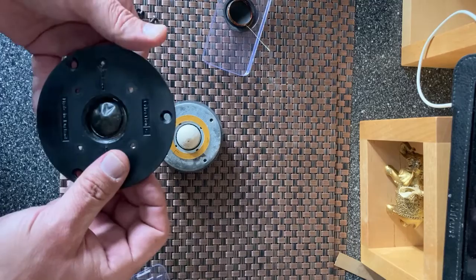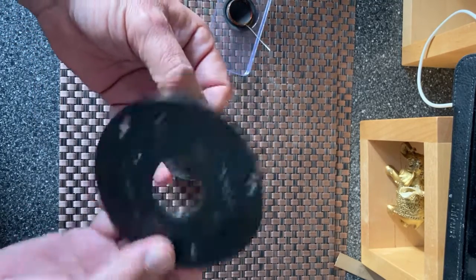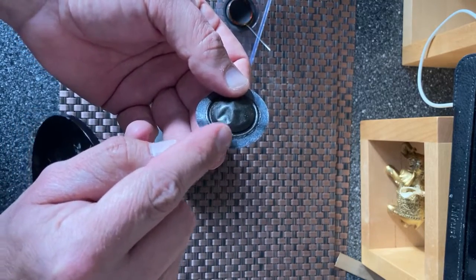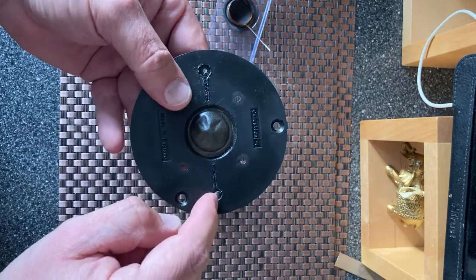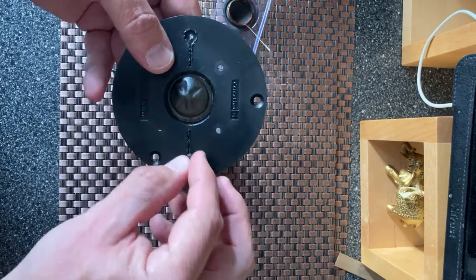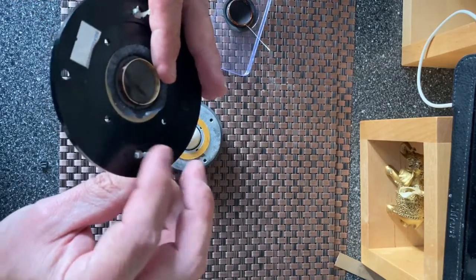So the original diaphragm, which would have sat on the face plate like this - the lead wires from the coil come out of the top, or come out of the side near the surround. They then run over the face plate and are soldered into place, and then this sort of black tacky glue stuff seals them in, and then you join them on the back.